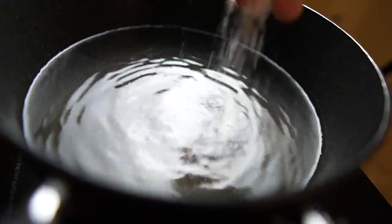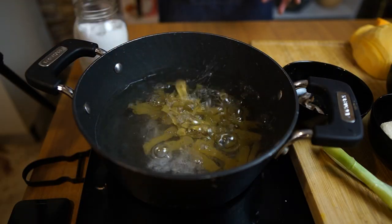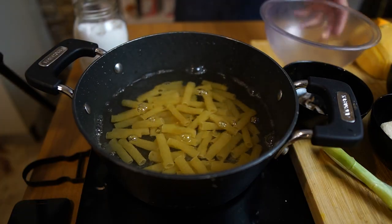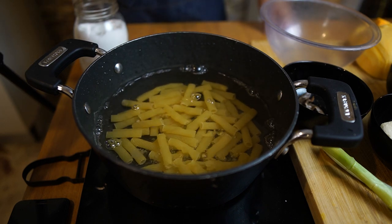Let's start by seasoning our boiling water with some salt — be generous but do not exaggerate. Now we're going to put our pasta. The pasta absorbs everything from the water, including the taste. That's why if you forget to put salt your pasta will be bland. And do not exaggerate because we don't want a salty pasta either. Keep that in mind.